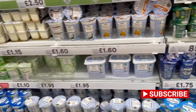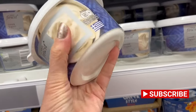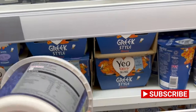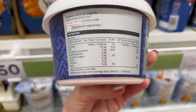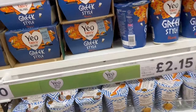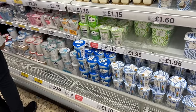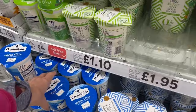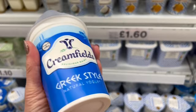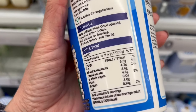What else do we have here? This is a supermarket brand Greek style yogurt with 3.8 grams of carbs — not bad. And another brand of plain Greek style yogurt with 4.6 grams per 100 grams.